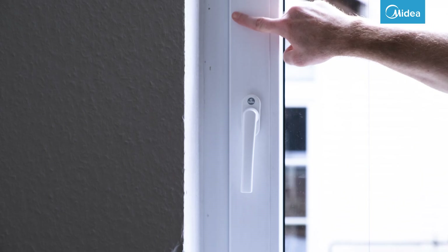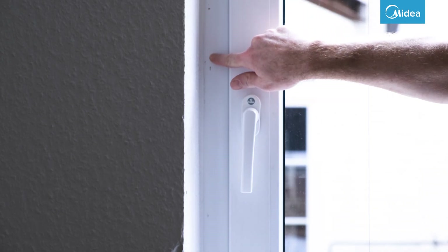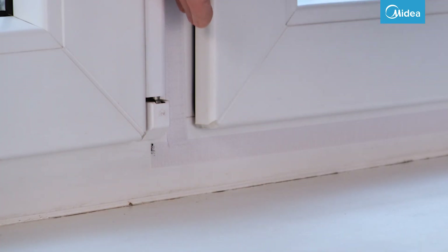Make sure that all surfaces are clean. You can then attach the Velcro to the window frame. If possible, leave some space to the window sash. Then attach the Velcro to the window sash.